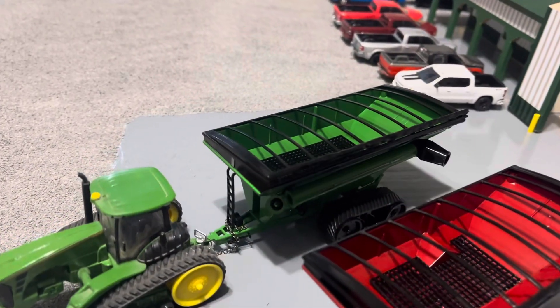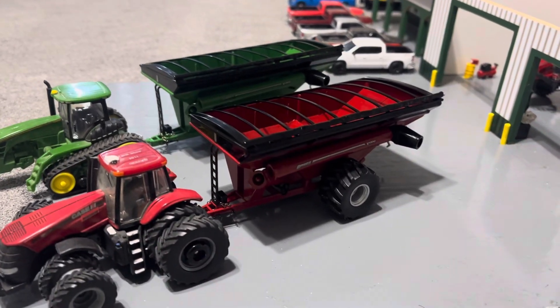Got the green one on tracks. The red one on floaters. Besides that, they're identical.